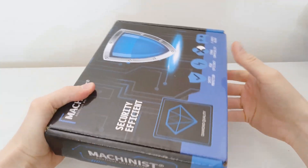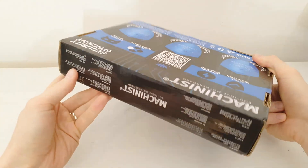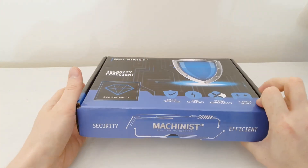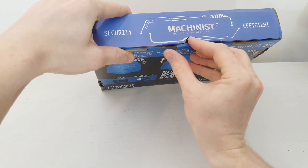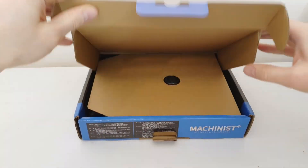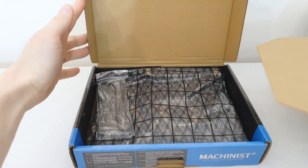The box just lies in a plastic bag with no bubble wrap, nothing. The cardboard is pretty thick so it should be safe enough, but I would still prefer to have some bubble wrap. Let's open it up and take a look — there is just one extra layer of cardboard inside.